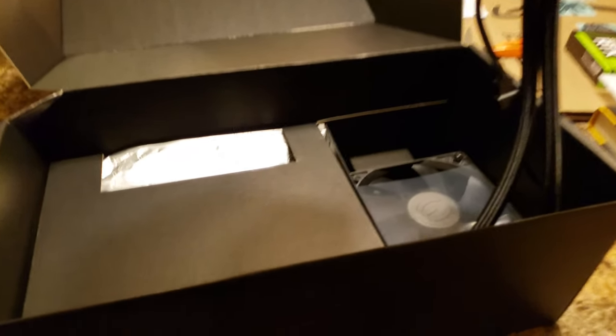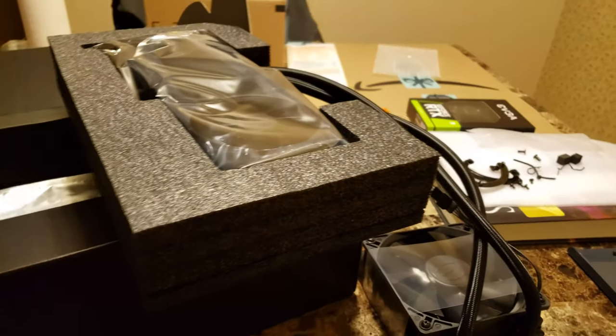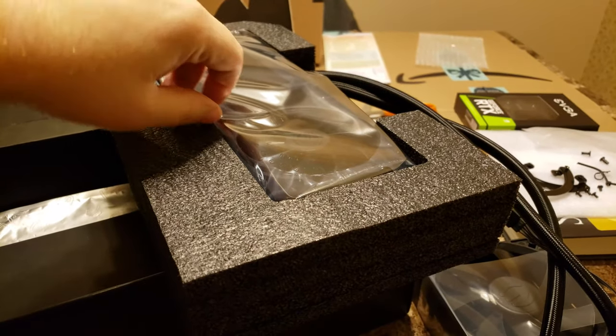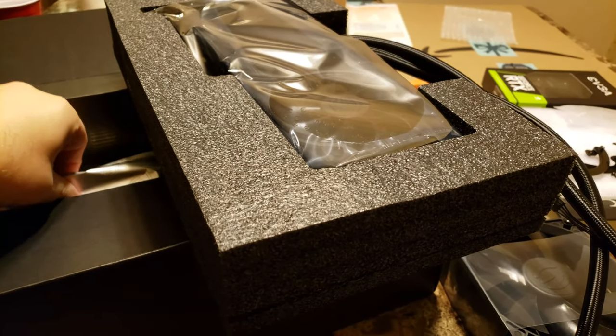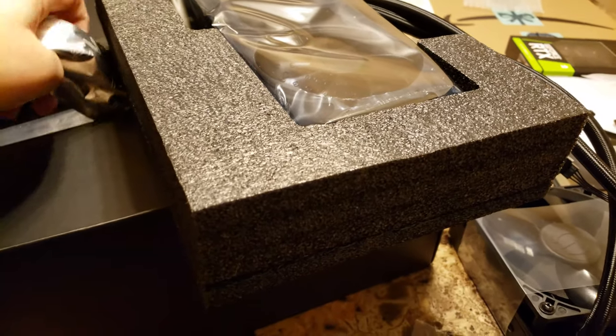It's kind of a two-layered thing — the card's up top and the water cooler's down below. For anybody who watched my last video where I installed the hybrid kit on my other 2080 Ti, this looks just like that, as you'd expect, because it's designed to basically convert one of their 2080 Ti's into this.